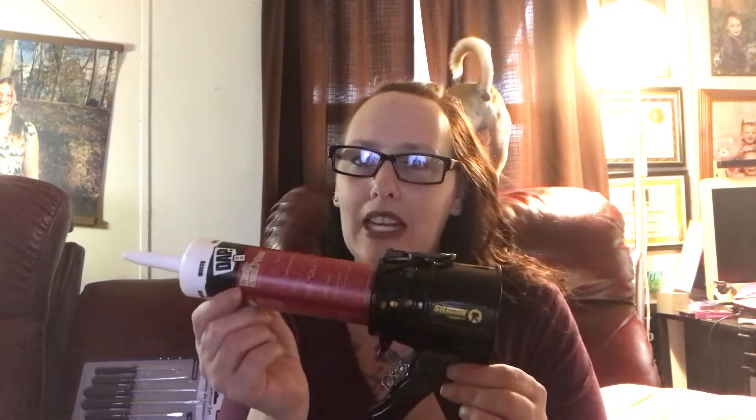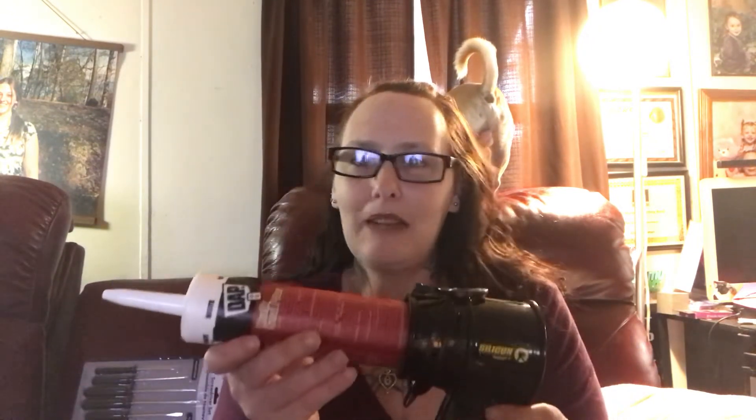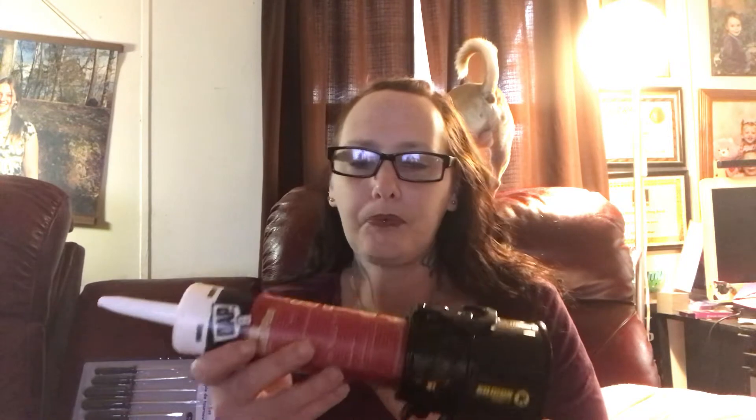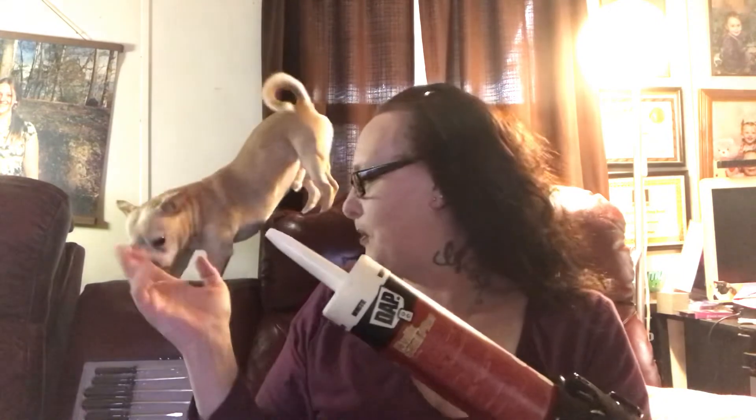I'm going to put the product link under the video so you can check it out, and if you have any questions at all please feel free to email me or comment. Again, this is the Siligun — S-I-L-I-G-U-N — and this holds the standard 300 milliliter tubes for any type of caulking that you want to use. Thank you for watching everybody, and have a great day!